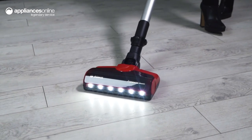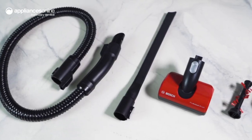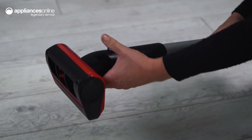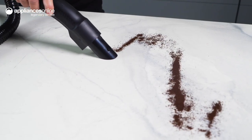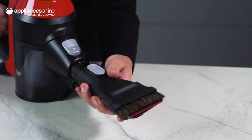Enjoy cleaning on all levels and even in your car, thanks to multiple accessories. The Pro Animal Mini Power Nozzle is ideal for cleaning pet beds and comes with an extra brush roll. Use the flexible extension hose and flexible crevice nozzle for those hard-to-reach places, and clean your couch with the two-in-one furniture and upholstery nozzle.